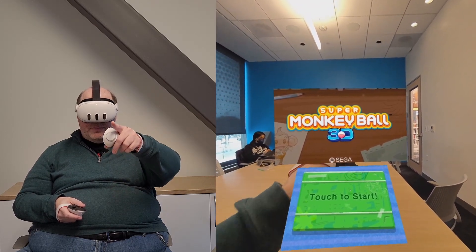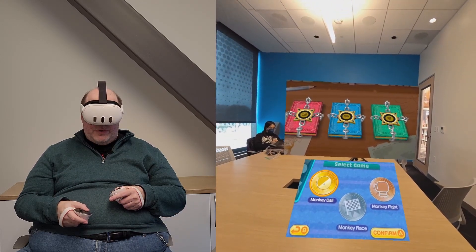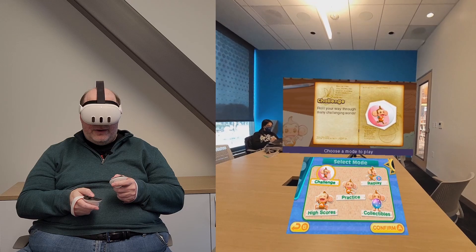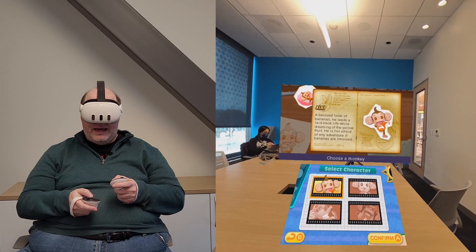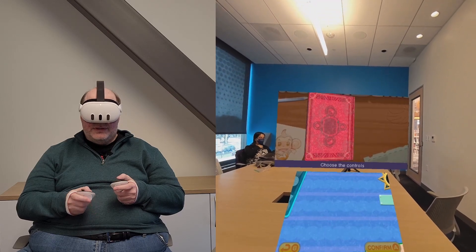I've got the little ball there and the 3D logo bouncing up and down in front of me. We're going to click on Monkey Ball. The area that I'll start with is Challenge, and this is kind of the main game of Super Monkey Ball 3D. We're playing on Monkey Island as the first world.